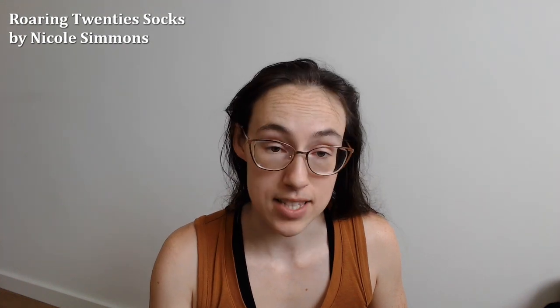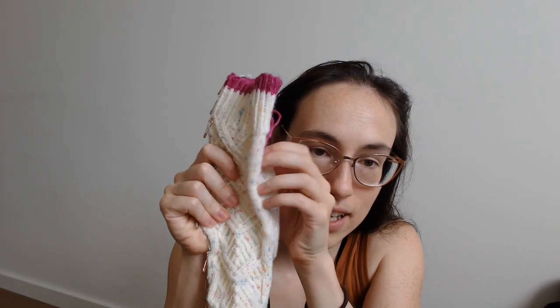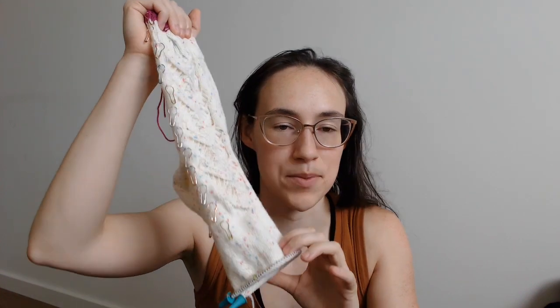Next work in progress is also a sock. I'm making the Roaring 20s Socks by Nicole Simmons. Let me show you some of the cable patterning on it. As I mentioned with the Okanagan socks, sometimes when I get to the sock foot it's a little harder for me to keep going.